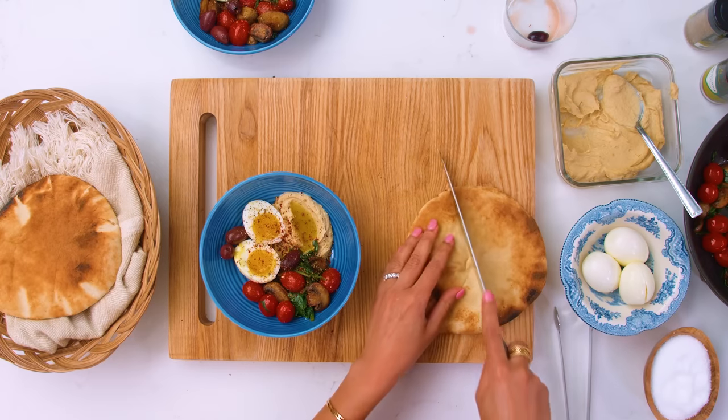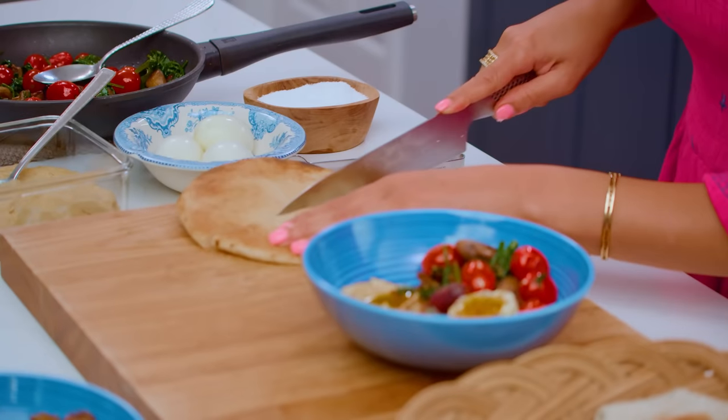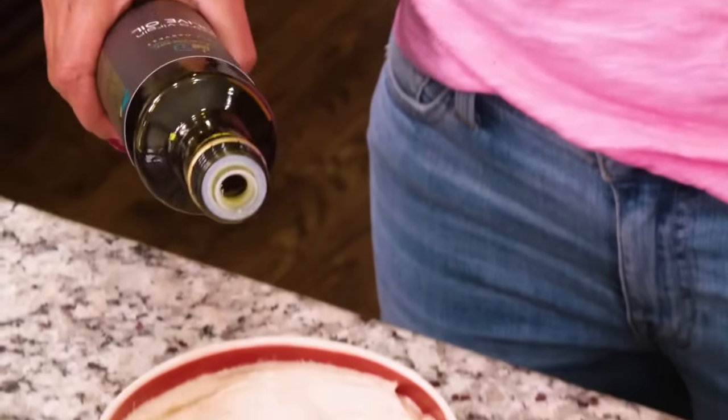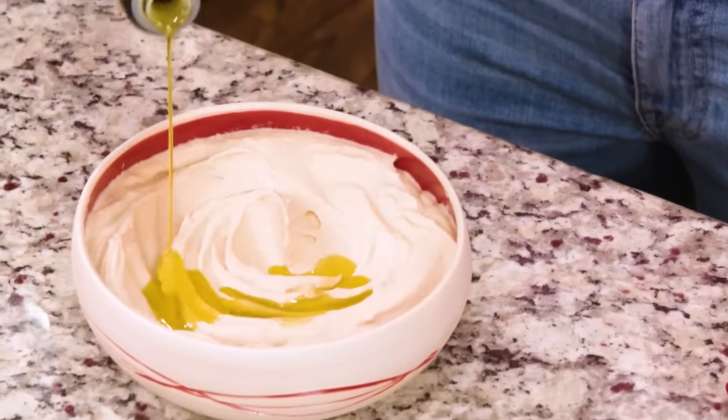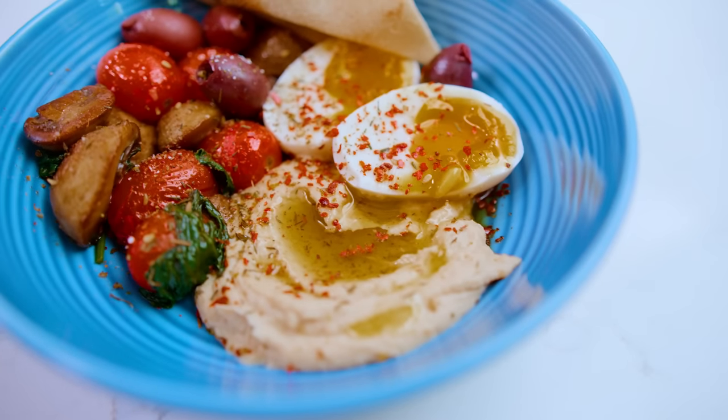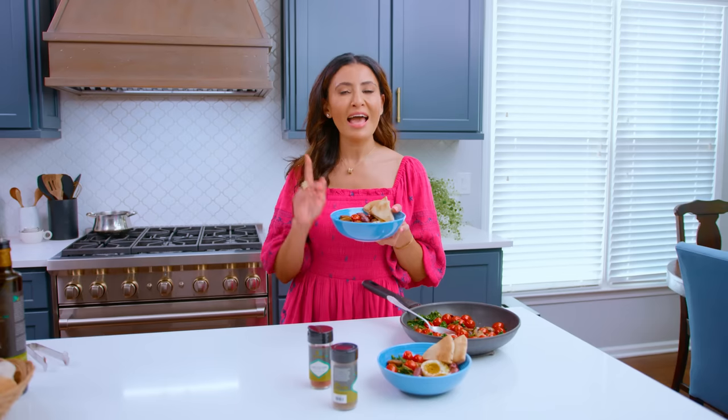This bowl does not take much effort to make, but if you want to work ahead of time, you can go ahead and sauté your veggies and keep them in your fridge. You can make my homemade creamy hummus — I have a video just for that. For the recipe for these beautiful Mediterranean savory breakfast bowls, head to MediterraneanDish.com. I will see you later. Ciao.